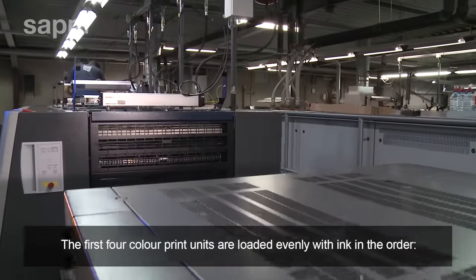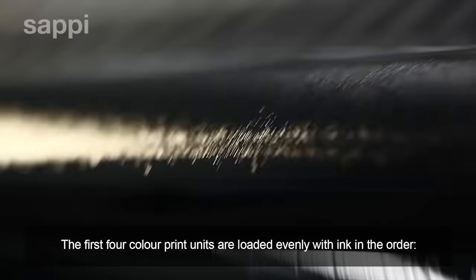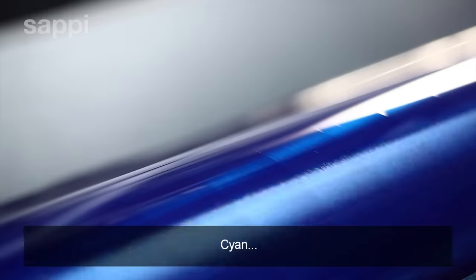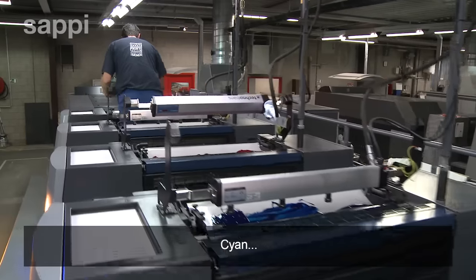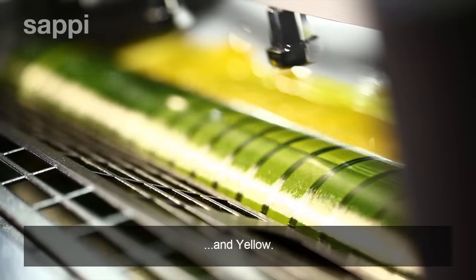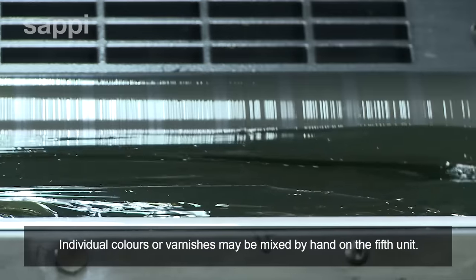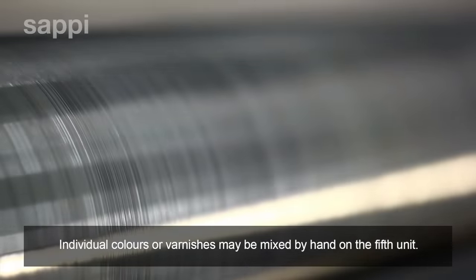The first four color print units are loaded evenly with ink in the order black, cyan, magenta, and yellow. Individual colors or varnishes may be mixed by hand on the fifth unit.